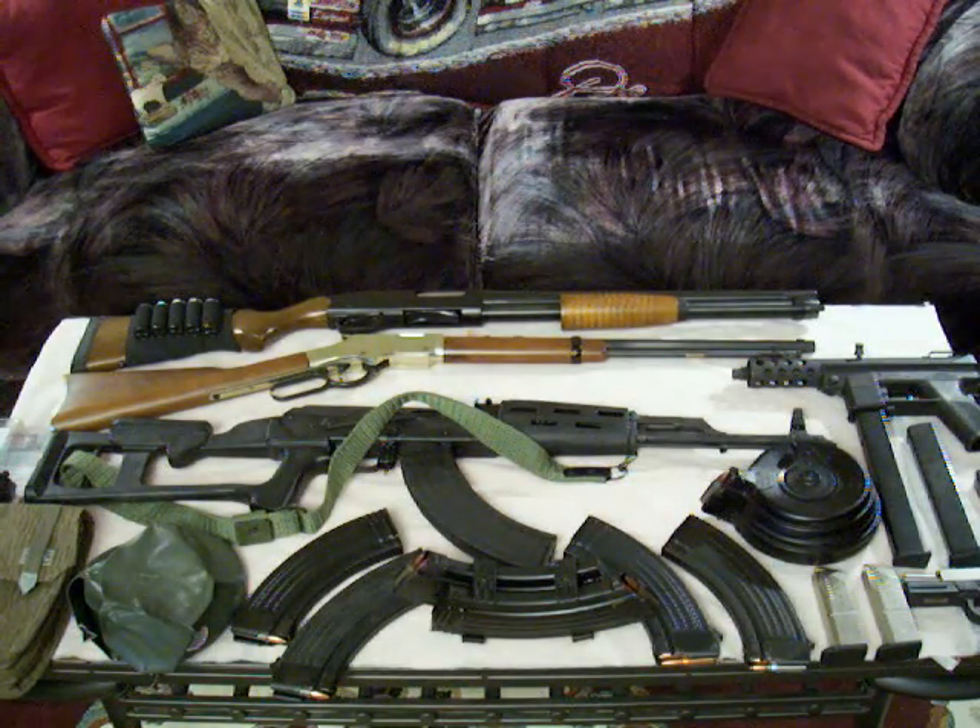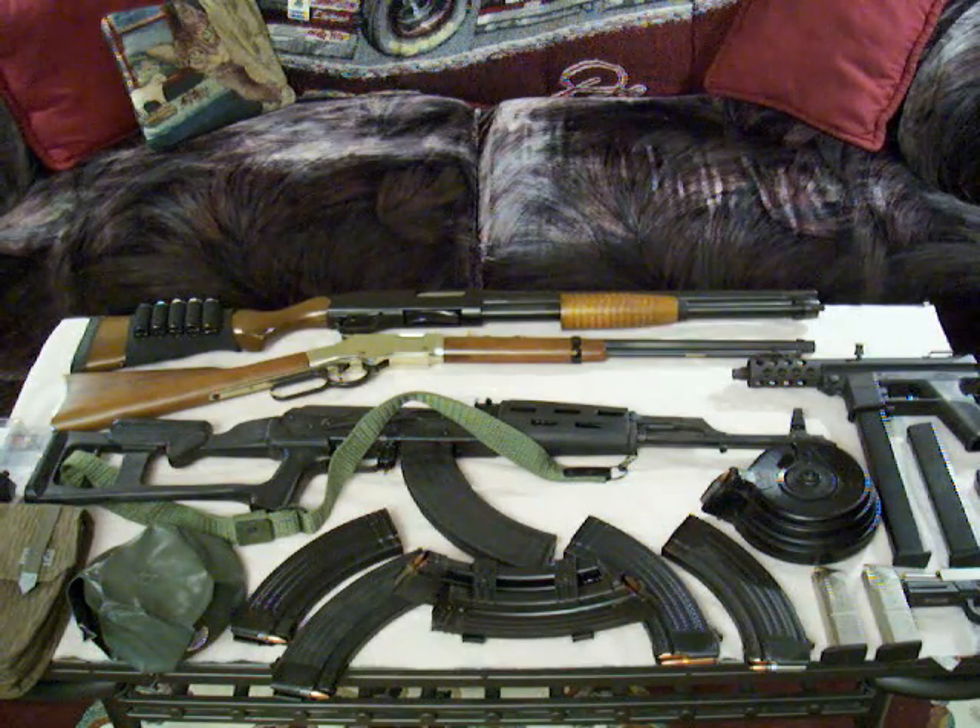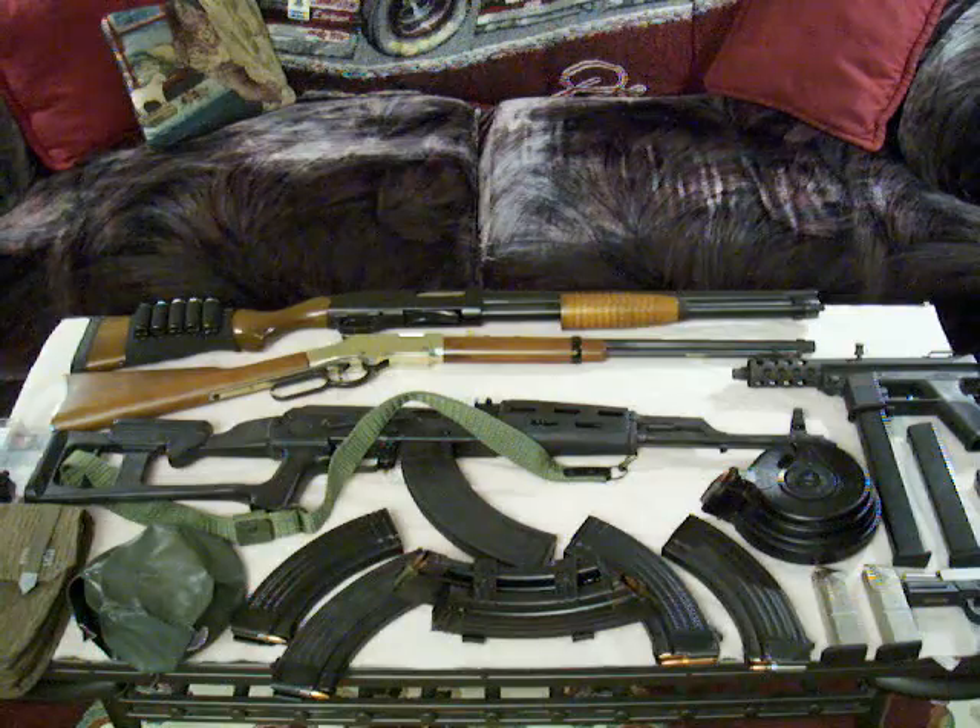That's Redneck Mike here. I'm back to show you the gun collection a little bit and talk about some of the stuff.